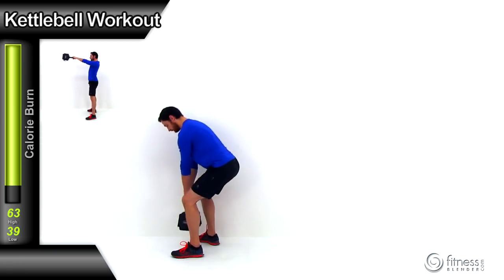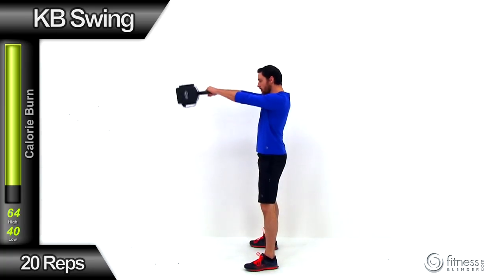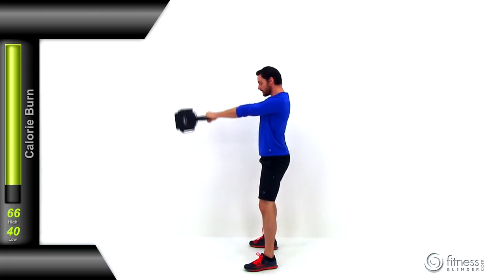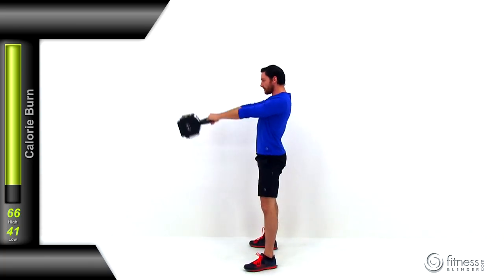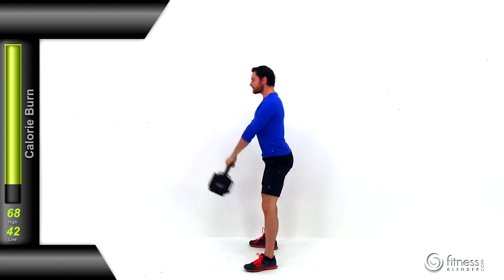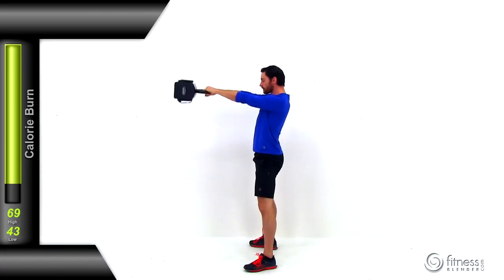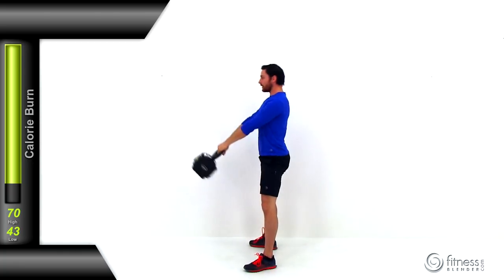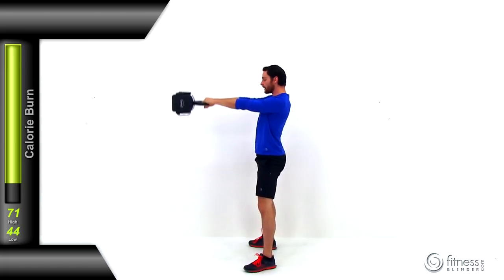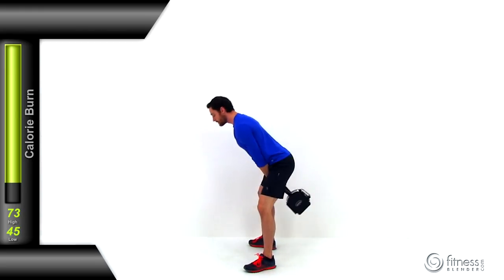Let's get ready for our kettlebell workout. We're starting off with a traditional kettlebell swing. Grab a weight that's appropriate for you — doing 20 repetitions. Make sure you're keeping that back really nice and flat, don't let those shoulders round forward. The vast majority of this exercise is driven from those legs and those glutes. You want to build that momentum with those legs by popping that weight up, shoving those hips forward, and throwing that kettlebell up to shoulder height. This exercise is all about momentum.